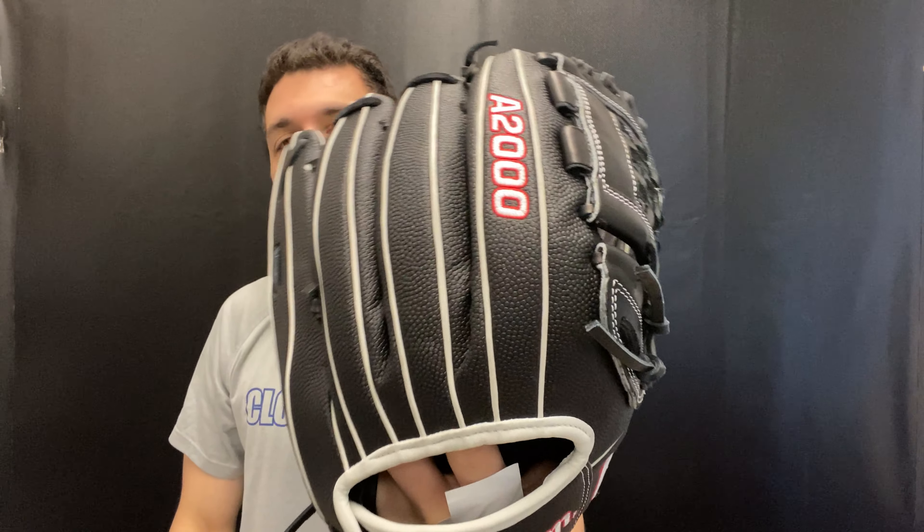This glove also has flat binding — you'll see the stitching to it. We've seen this come about over the last couple of years where people like to put their finger on the outside; it gives a little more comfort and support. You could also put it inside as well and it feels just as good — it's just a personal preference for people that like that.